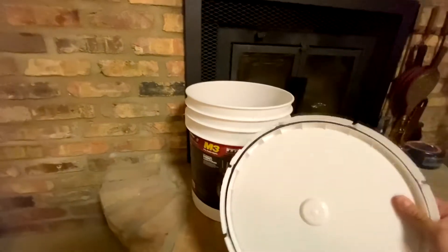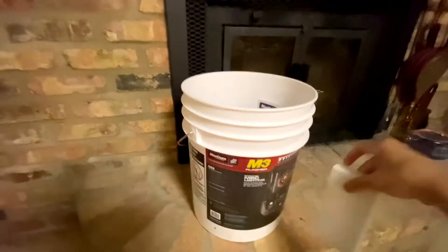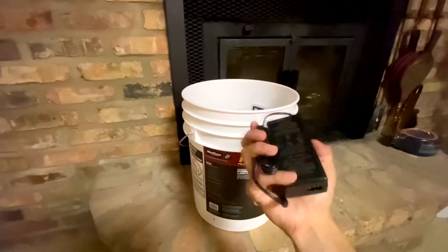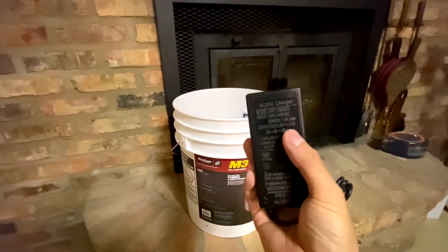I already opened this once because there's no way to do it on camera. What does it come with? It comes with the charger — it's actually a brick charger that pumps out three amps.